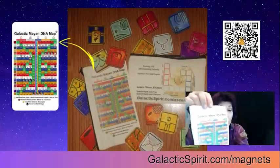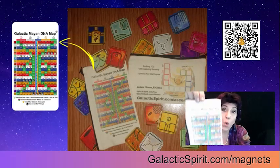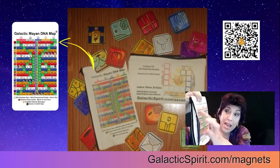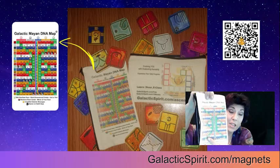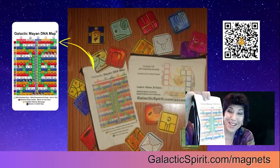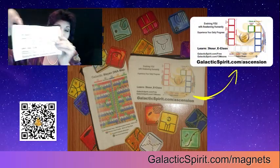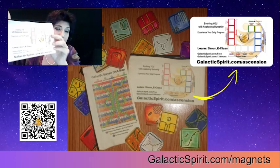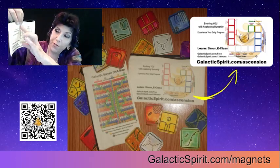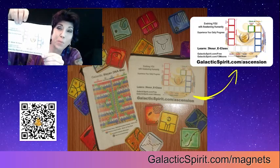On one side is the Galactic Mayan DNA map with the 20 quantum energies and their 260 nuances, with a little code down there on the special days. On the other side is your 13-day ascension map where you can follow along with the energies as you spiral up each of your birthrights.